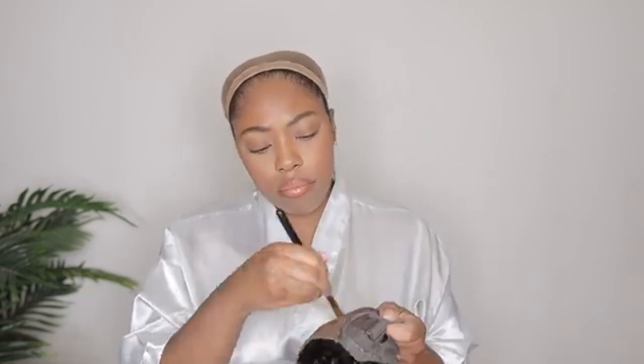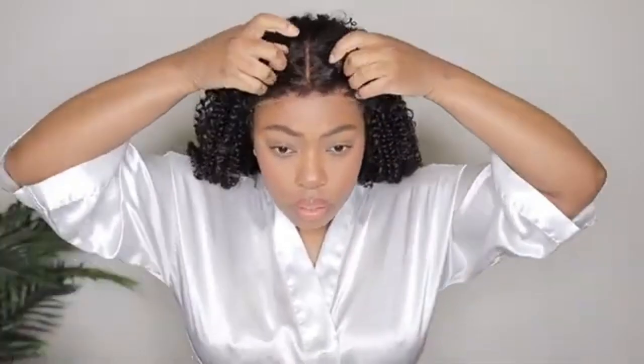First things first, you're going to add some foundation onto that lace. Adding foundation that matches your skin color onto that lace will make a difference because it will help it blend in a lot better.